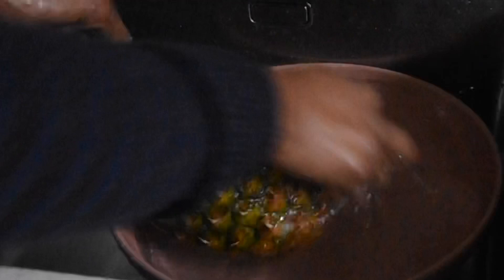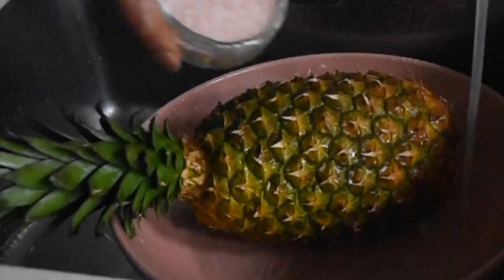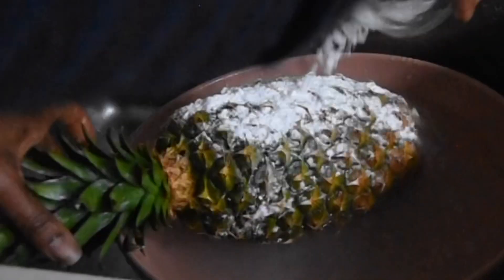Next I use salt, scrubbing it in to kill any bacteria. I repeat this about twice. Then the final stage is making a solution with salt and bicarbonate of soda, and I soak the pineapple in this solution for about 10 to 15 minutes.